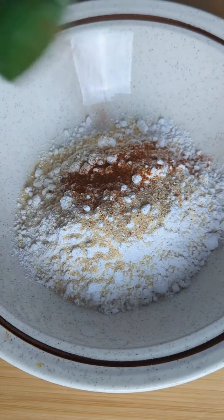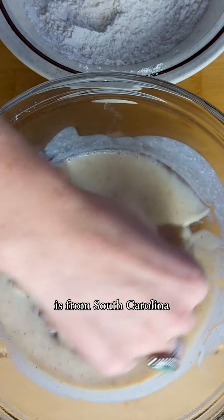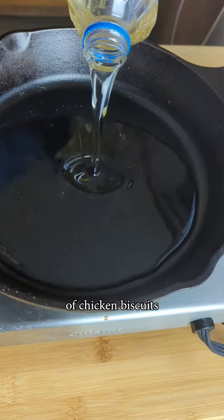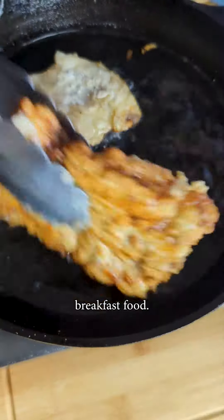On to frying chicken — I know we've got that down. I've shared previously that JD is from South Carolina and I'm originally from up north and did not know anything about the magic of chicken biscuits before I moved to the South. It's just the ultimate breakfast food.